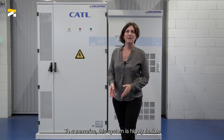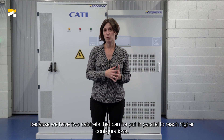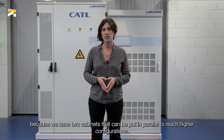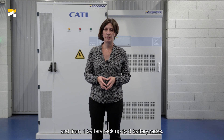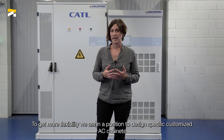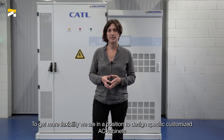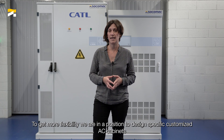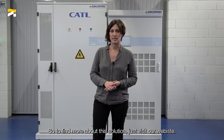To summarize, this system is highly flexible, because we have two main cabinets that can be put in parallel to reach higher configurations — from 50 to 850 kVA, and from one battery rack up to eight battery racks. To get some more flexibility, we are also in a position to design specific customized AC cabinets for all your needs. To find out more about this solution, just visit our website.